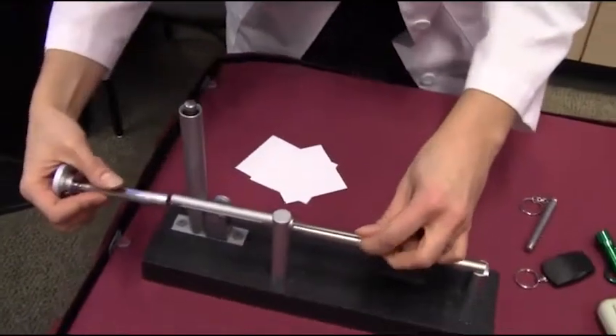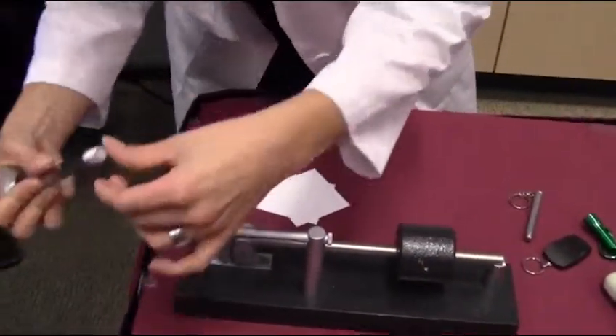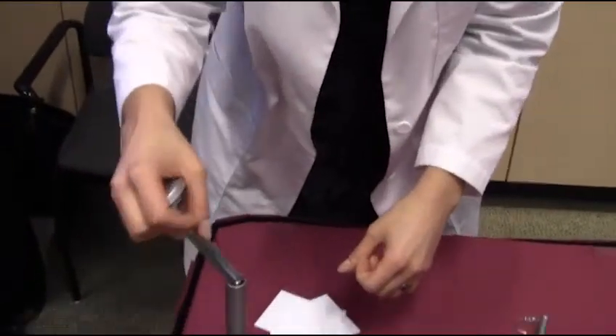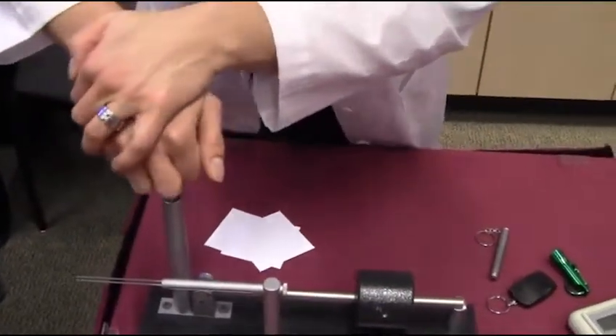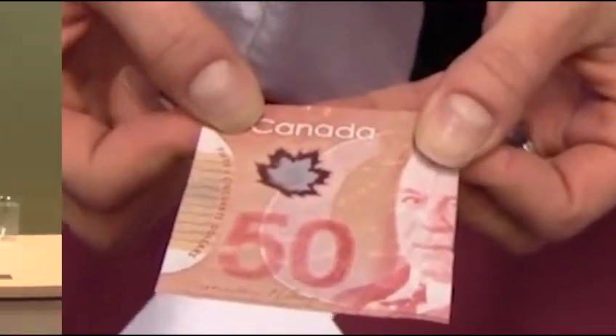First we put the notes through what we call a crumple tester. Paper notes will sometimes tear when they're very crumpled — that simulates circulated notes that you have in your wallet. However, the polymer substrate is very durable so we can crumple it several times and there are no holes, there are no tears, you always have this very nice edge.